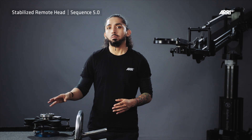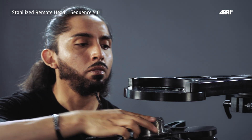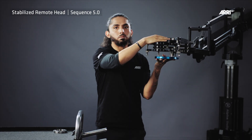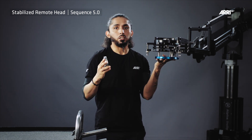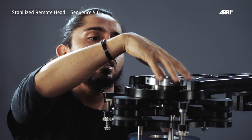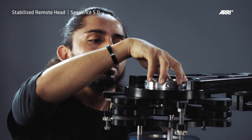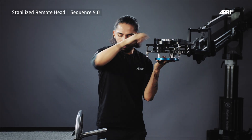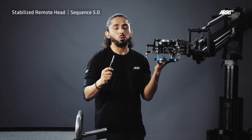Take off the castle nut of the SRH isodampter and place the isodampter into the Mitchell mount of the crane. Use the silver castle nut of the SRH to mount the SRH isodampter into the crane. Use the tool of the SRH Mitchell mount to tighten the castle nut fully.